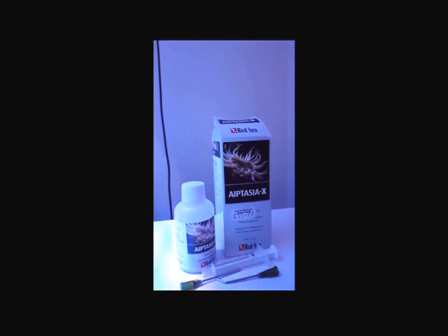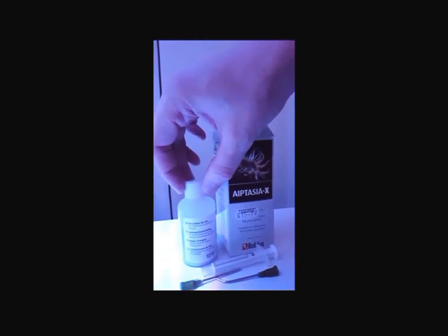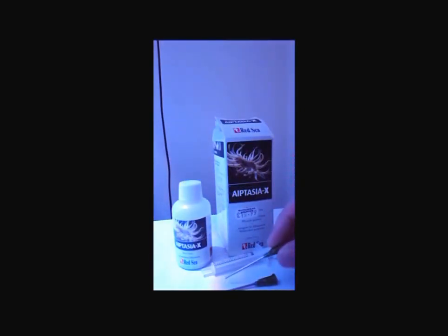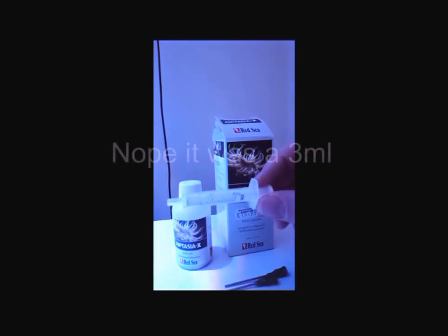Okay, so here's the packaging to the Aiptasia X and the contents. This is the 60ml bottle — it cost me $15.99, which is just under $21 Australian. These are the two metal syringe tips — not needles, they're just tubular draw-ups. One of them is at a slight right angle, which is good for hard to reach areas, and the other one is straight. And this is a 2ml syringe.